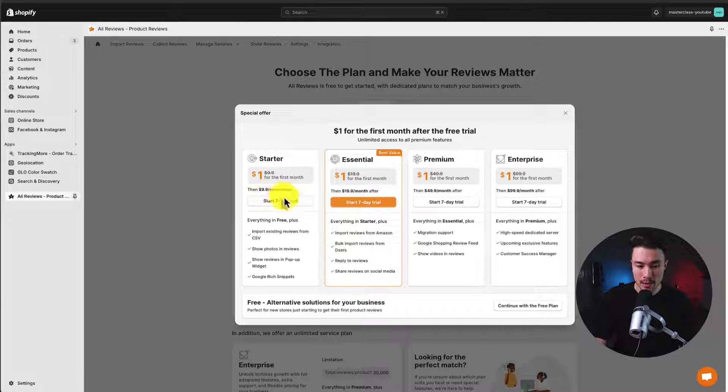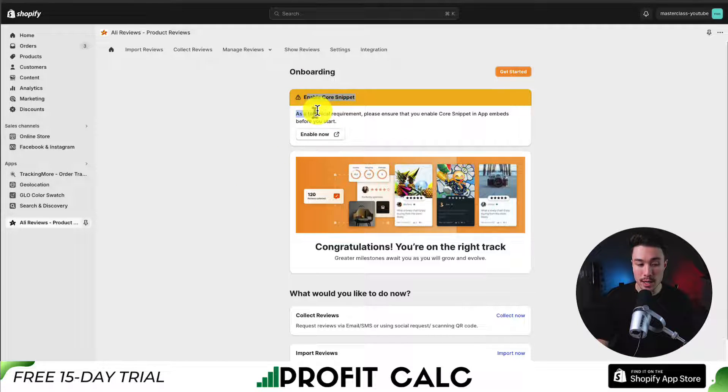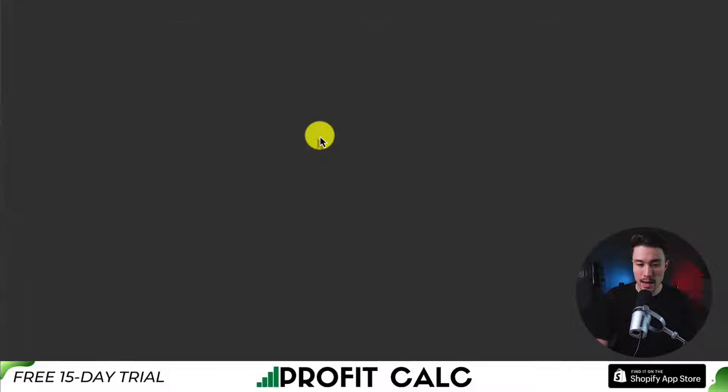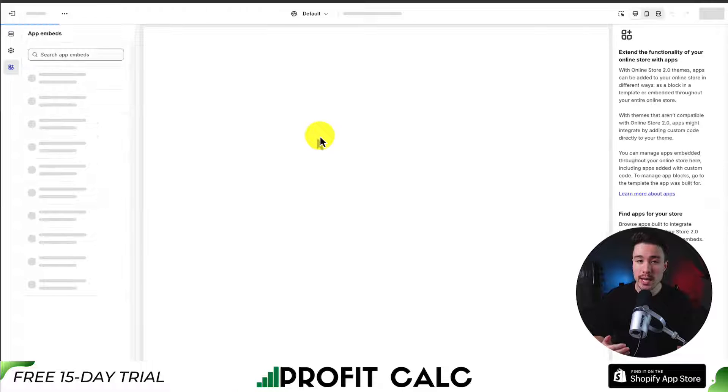I'm going to select the free plan here and ignore the special offer, just click continue with free plan. To start adding reviews, you first want to make sure that AliReviews is enabled. There should be a pop-up on your Shopify app screen when you load the app. If you click enable now, this will bring you to the Shopify themes section and it's going to bring you to the app embeds.